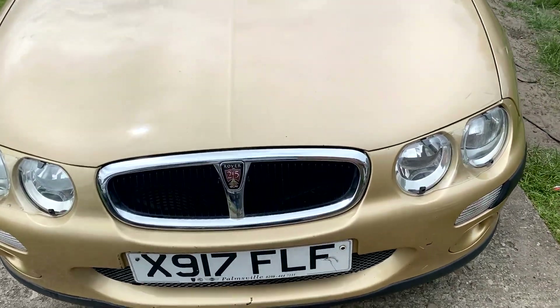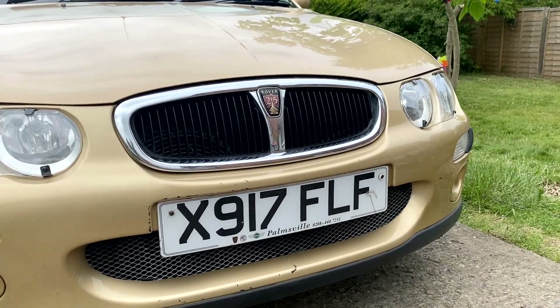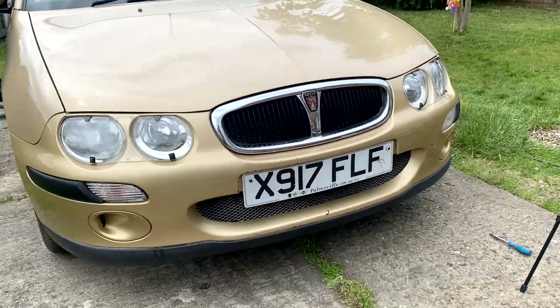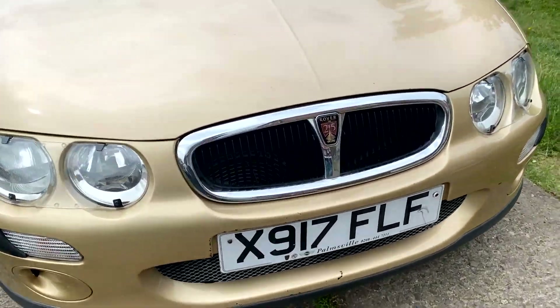So I've just fitted the GTI grille onto the car as well, just to see what it would look like. And I actually kind of like that — well, of course I like it, I had it on the other car. There we go. That's good. I like that. It's coming along well.